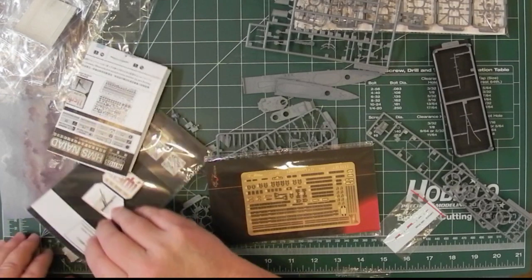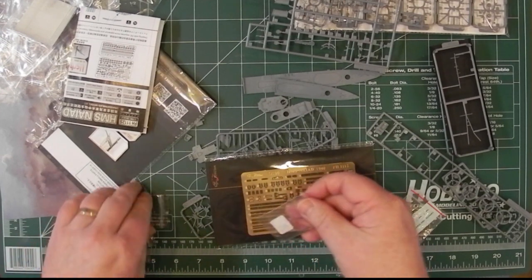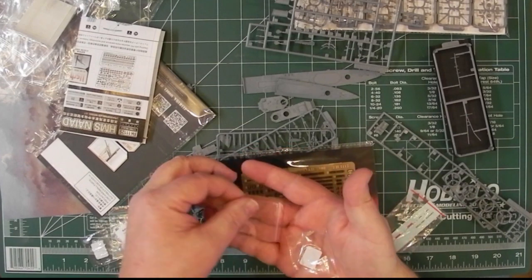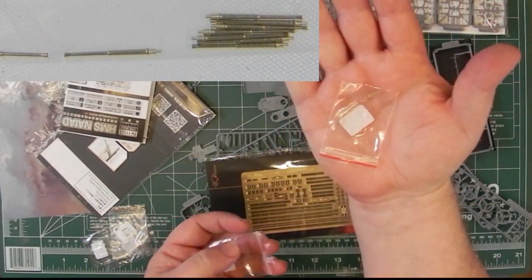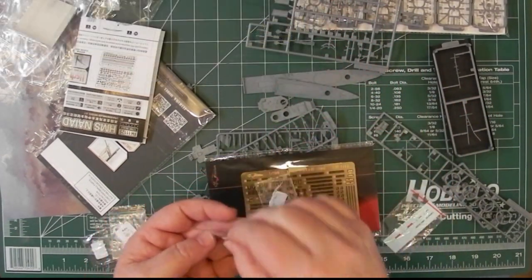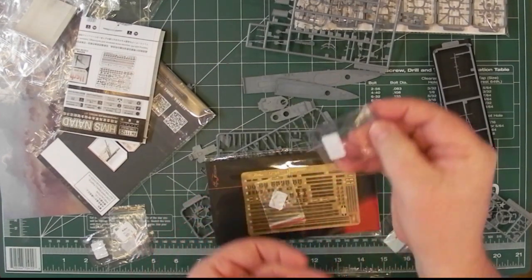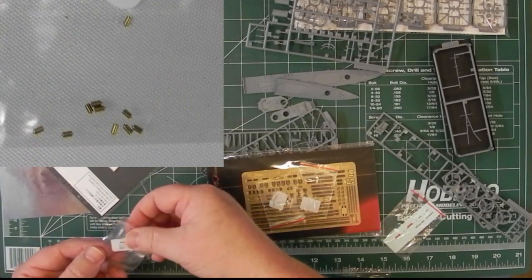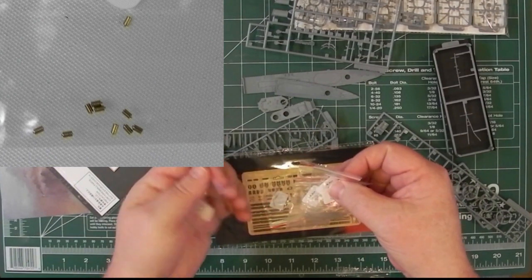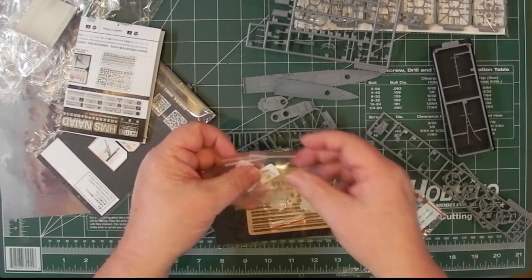Looking at the metal parts here — there are some very, very small pieces in here. There's the bag with the barrels — ten brass barrels. And that looks like secondary armament. And then there are other small parts. I shall have to do some digging to see where these are used, but there's going to be some careful work involved.